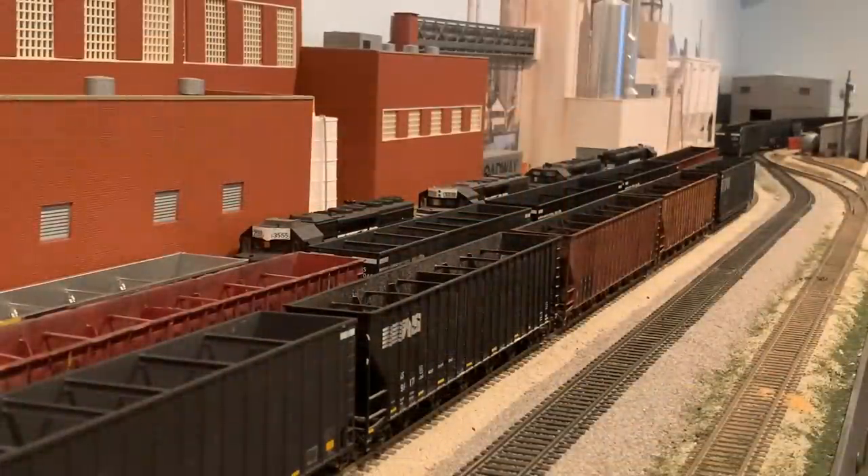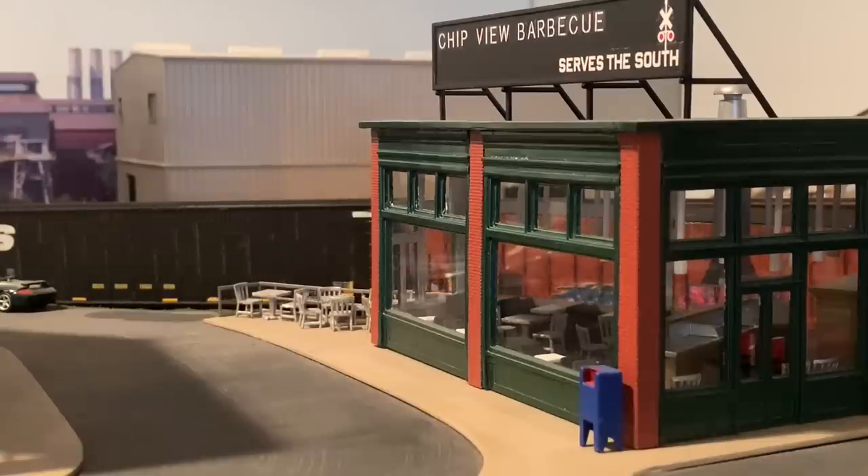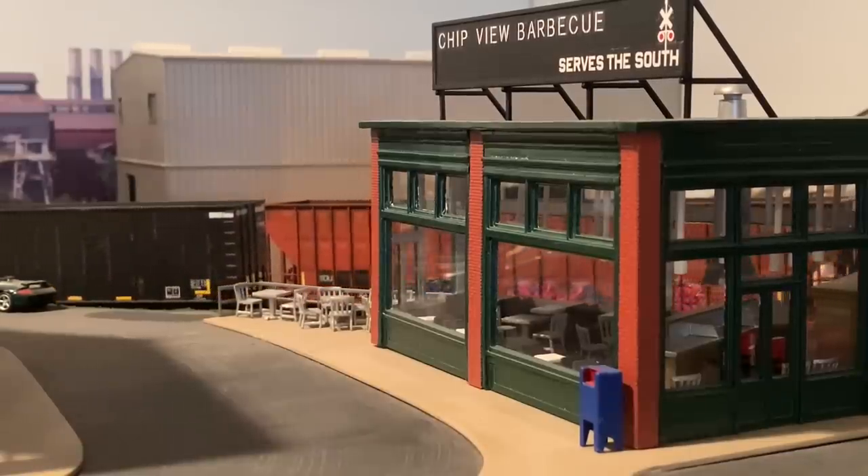In the background you can see the four SD40-2s. That's a separate local, P31, which is used to switch out the various spurs and sidings here at the paper mill and then take cars back to Asheville. It kind of overlaps with the P87 local at times. Here we see P87 coupling up to the third and final cut of woodchip cars for the outbound trip to Asheville.